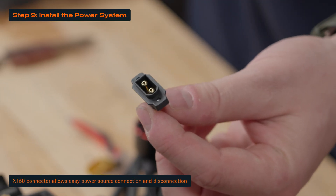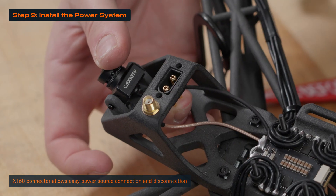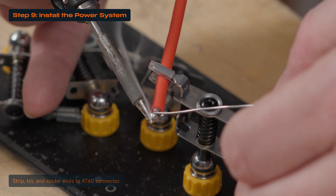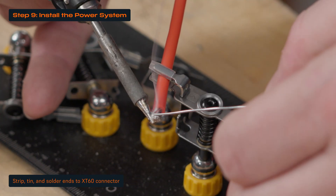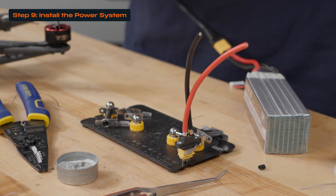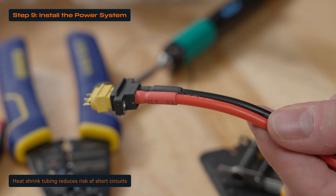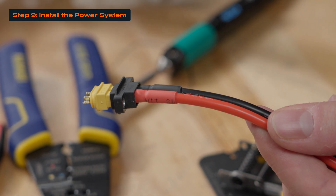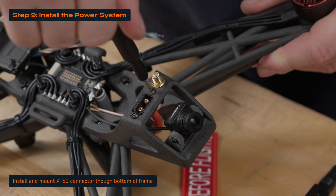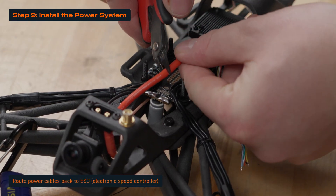We use a frame-mounted XT60 connector for easy connection and disconnection of the power source. Cut the 12 gauge red and black wire to length, appropriately strip and tin the ends, and solder one end to the XT60 connector — the flat side is positive. Add heat shrink to minimize the risk of short circuits. Next, mount the XT60 connector directly onto the frame using M3 hardware and route the power cables back to the ESC.